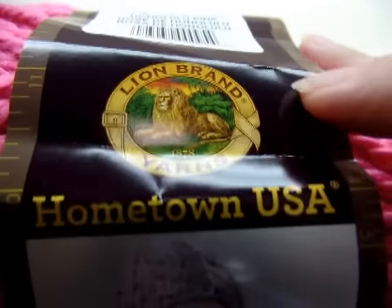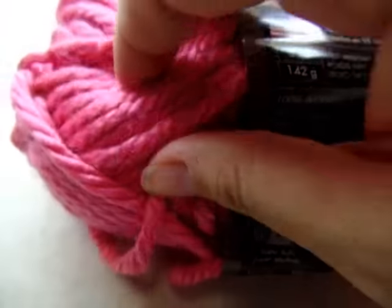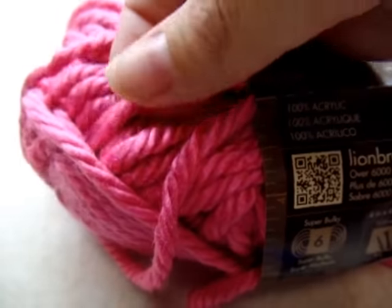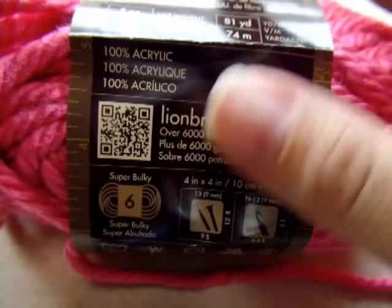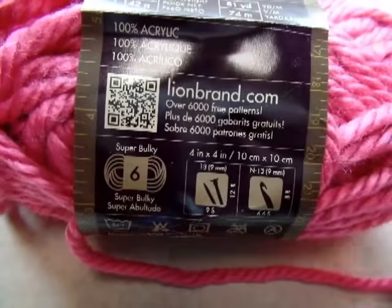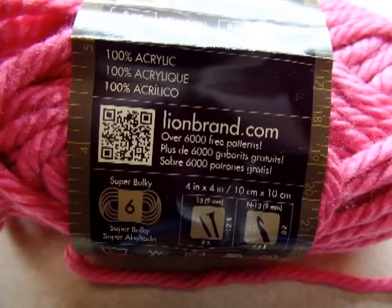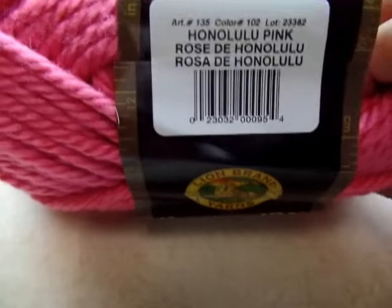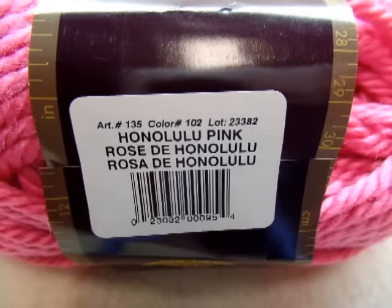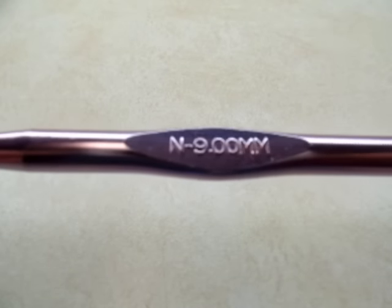For this project I'm using Lion Brand Hometown USA, it's a bulky yarn — chunky or bulky, number six. You don't have to use this brand, but any kind of bulky yarn will work. There's 81 yards per skein and I'm using a total of four skeins. The color I have is Honolulu Pink.